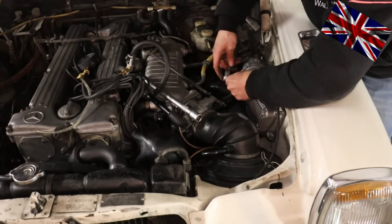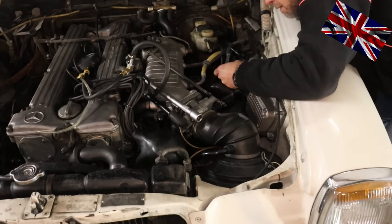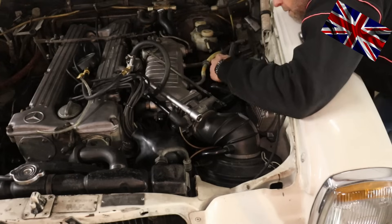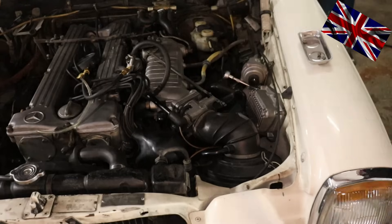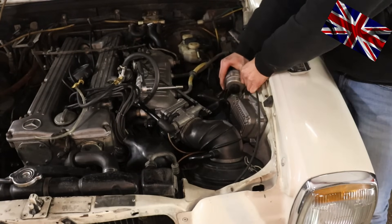This component has an ECU behind it to calculate parameters. We check resistance and pressure to see if the membrane inside is still intact or damaged. The MAP sensor sends parameters to the ECU, which controls the air mass flow to adapt to engine load. A typical symptom of failure is the car picking up speed in a lazy manner.